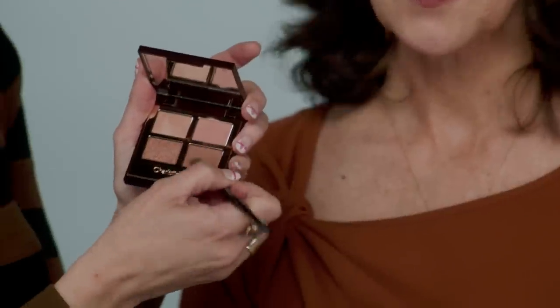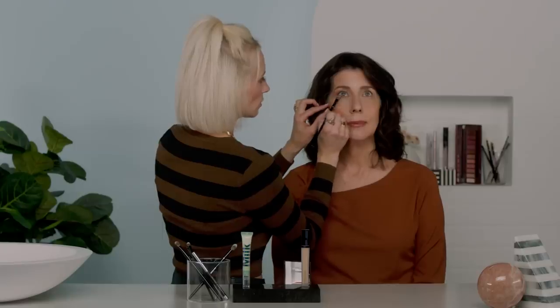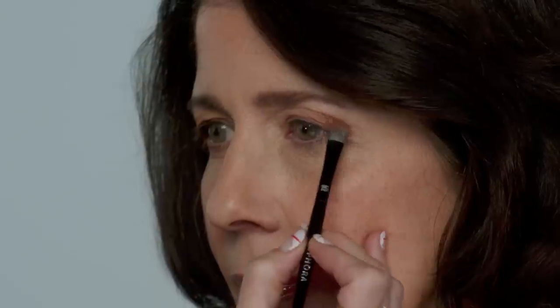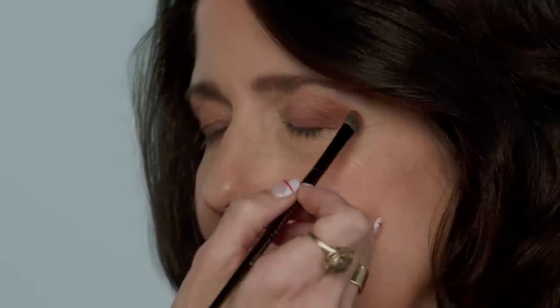I'm going to mix these two shades — the pink and the brown — to go underneath the eye. Look up for me. You can be very light-handed with this because it's just meant to give the sense that you have a much larger eye. We'll add extra definition with liner after. All your shadows should look really soft and blended — this is just a baseline. I'm adding some depth just at the lash line and then sweeping it across and blending it out. Don't be afraid to use your fingers to give it a softer blend — make sure you have no harsh lines.